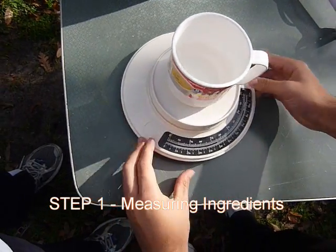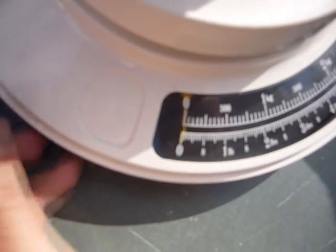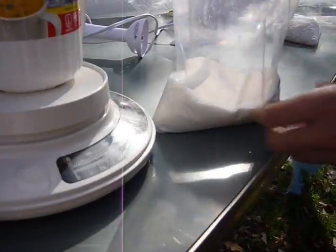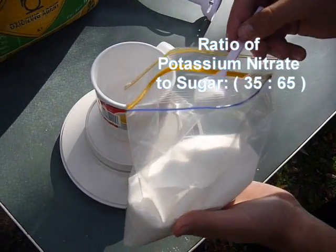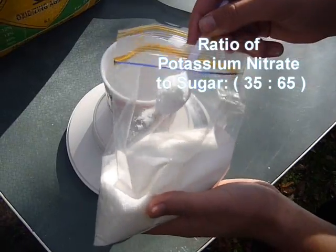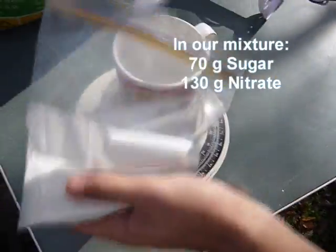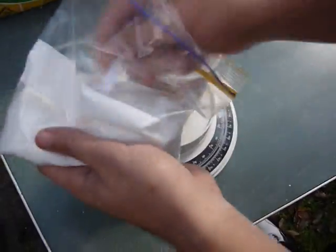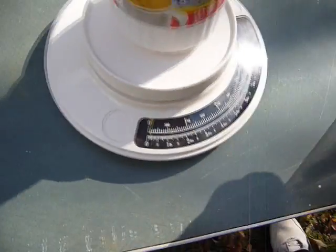The first thing you want to do is get your cup on the scale and adjust the scale so it is on zero. We need very precise quantities here. You shall need some house sugar first. The fuel ratios are 35 to 65 — sugar is 35, potassium nitrate is 65 — but we're doubling to 70 to 130, so we need 70 grams of sugar. That's about 70 grams.